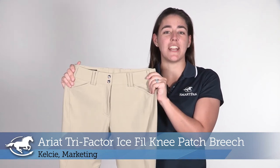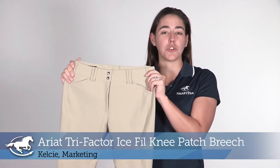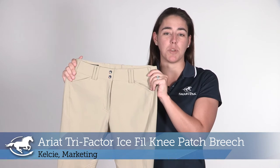Hi, I'm Kelsey. I work in marketing and today I'm going to be reviewing the Ariat Tri-Factor Ice Fill Knee Patch Breeches.